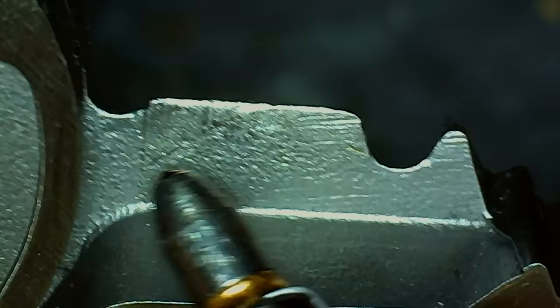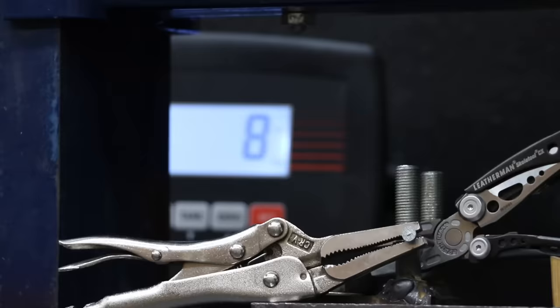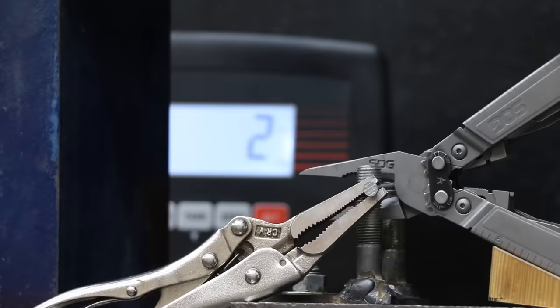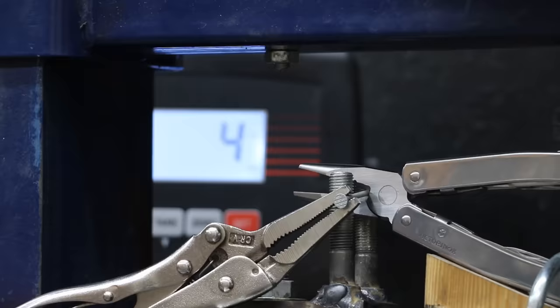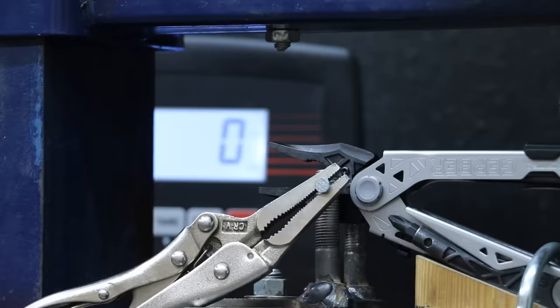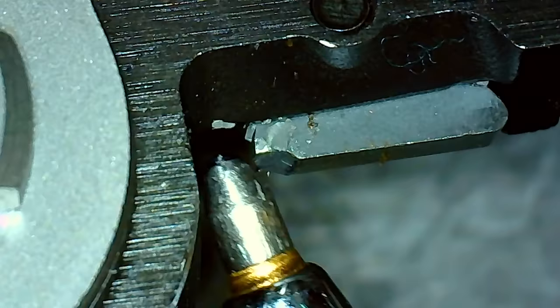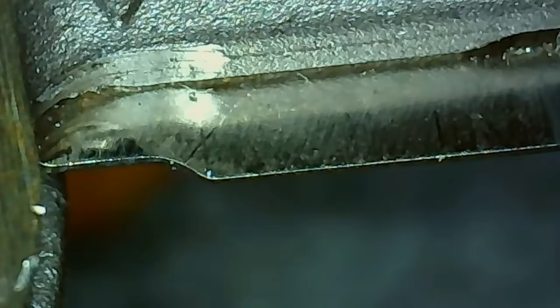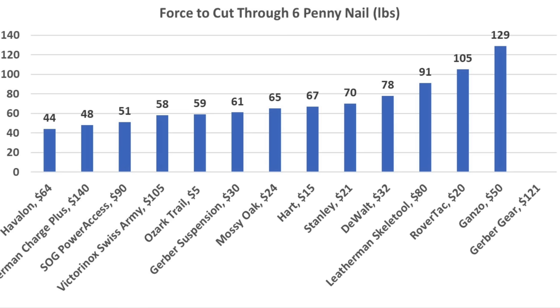The cutting knives on the Havalon are still in great shape. The Leatherman Skeletool took 91 pounds, with cutters still looking as good as new. The SOG did very well at only 51 pounds, moving into second place behind the Havalon. The Victorinox performed very well at 58 pounds with no visible damage. The Gerber Gear made a popping sound at 43 pounds — unfortunately one of the cutting knives broke, though they are replaceable. The Leatherman Charge Plus performed very well at 48 pounds, no visible damage. So the Havalon came in on top at 44 pounds, Leatherman Charge Plus 48, SOG 51, Victorinox 58, and Ozark Trail 59.